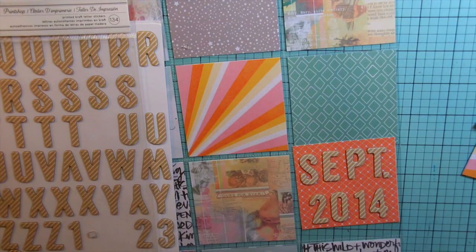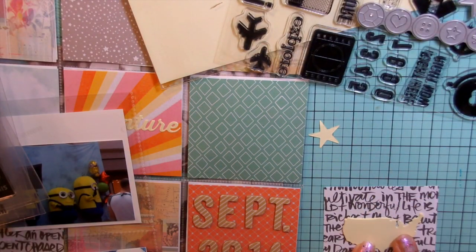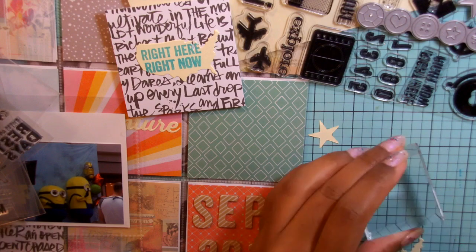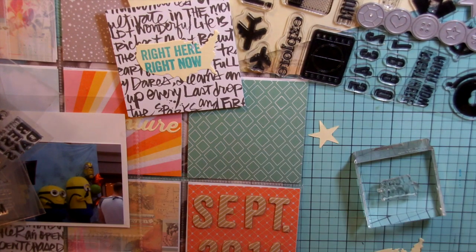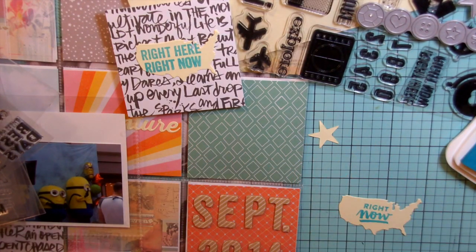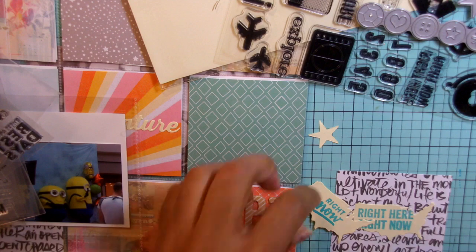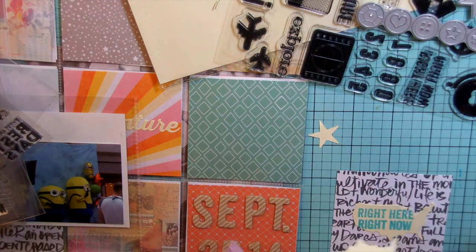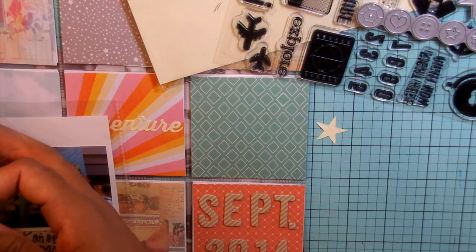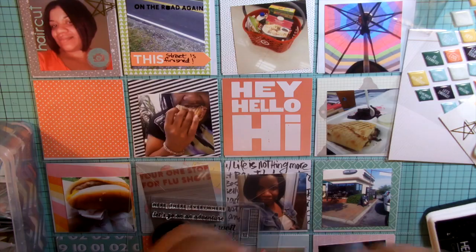Now I'm going to add a few things to this title page — some stamping and some die cutting. I use that little map die cut which is from Echo Park. They make these designer dies. I also use a jelly bean soup stamp that says "right here right now" but it was too big, so I made another die cut and used the Kelly Perky stamp that says "right now" because it was a perfect fit. That's basically what I'm doing for the title page.